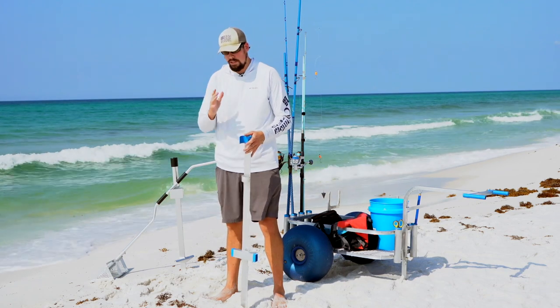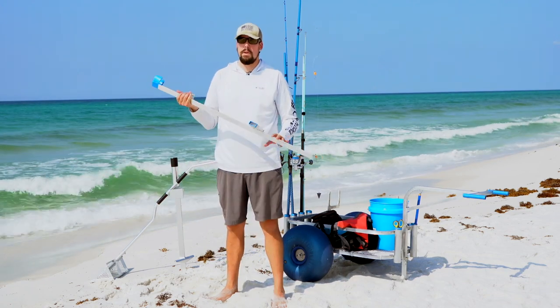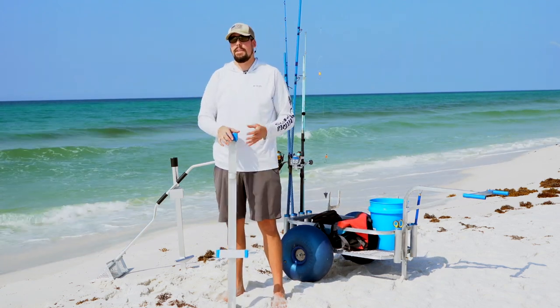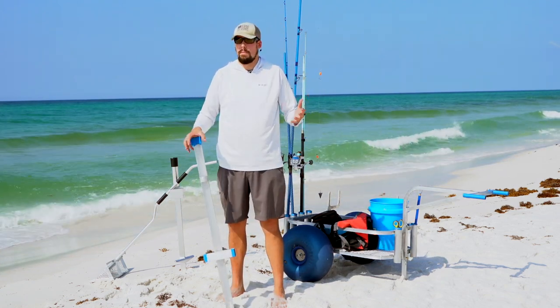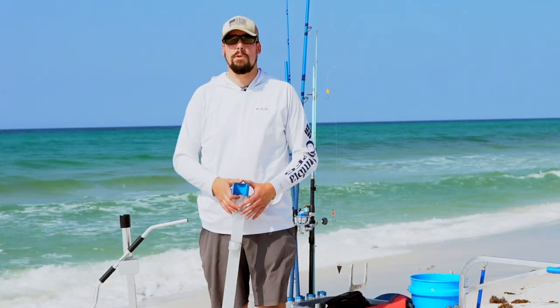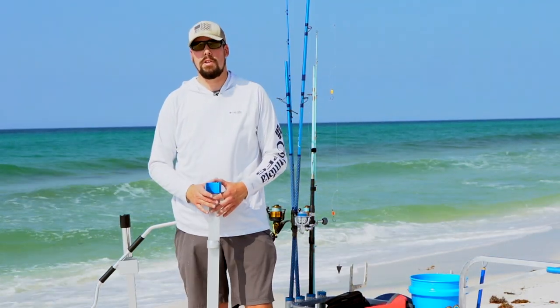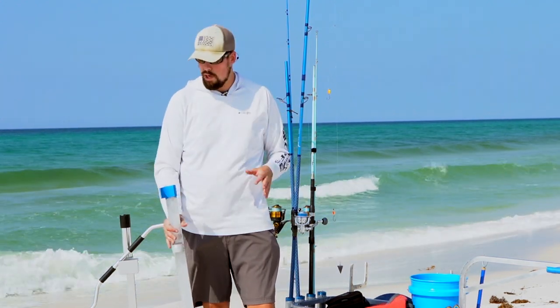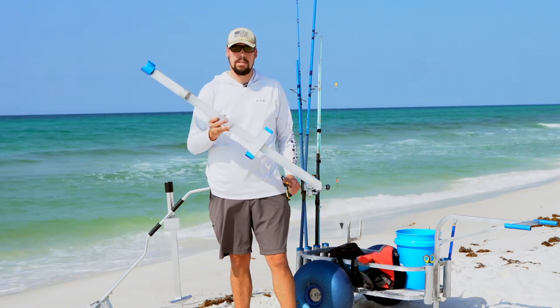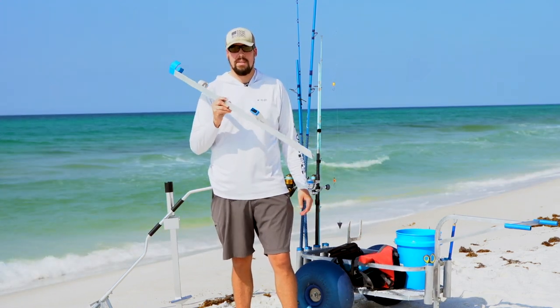When you're surf fishing, you're going to want some sand spikes. I like aluminum sand spikes — they're durable, lightweight, and last a long time. I used PVC for the longest time and they work fine; it's cheap. Get a little rubber mallet, hit the PVC into the sand and you're good to go. That's all you need to get started with surf fishing. If you can, find someone who makes locally made sand spikes because they last a lifetime.